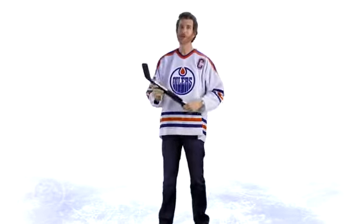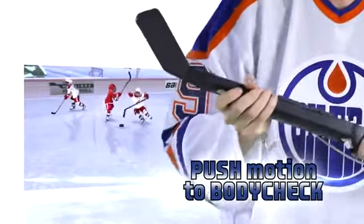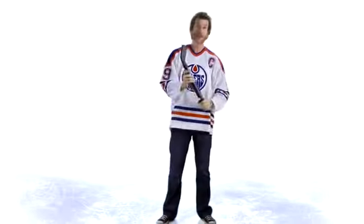And once you've done that, you're going to want to throw some body checks. To body check in our game, just push the stick out in front of you like that. A big motion like that will give you a body check — you might knock the opponent off the puck, or you might even knock him down.